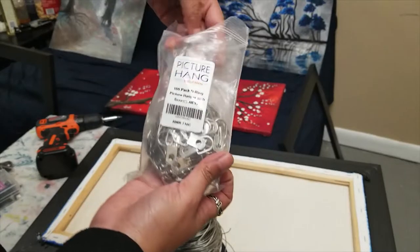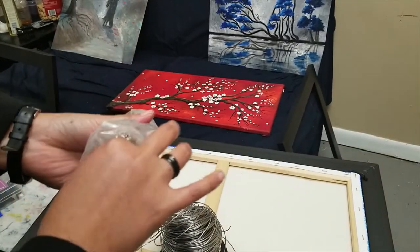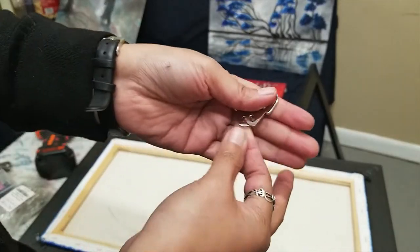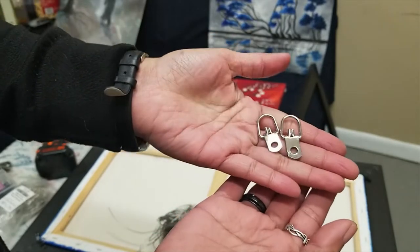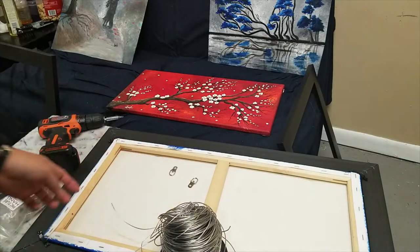For the D-ring, since they're not too heavy, I usually use double holes, but this is only a single one because they're not heavy. I'll use double if they're huge and heavy.